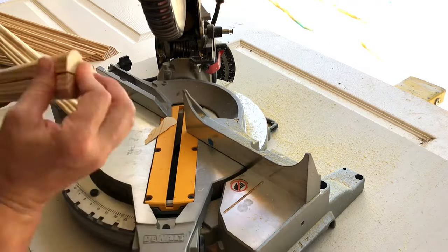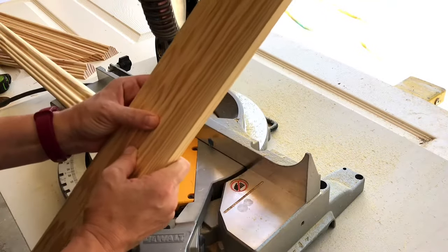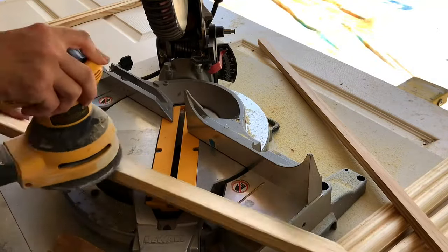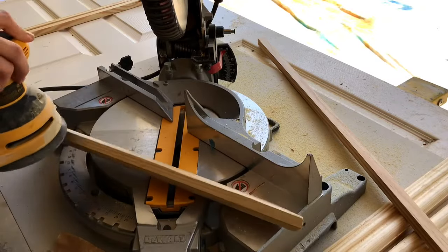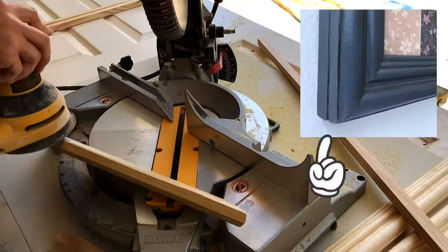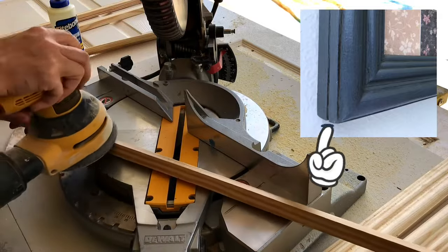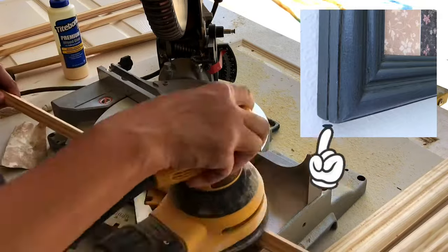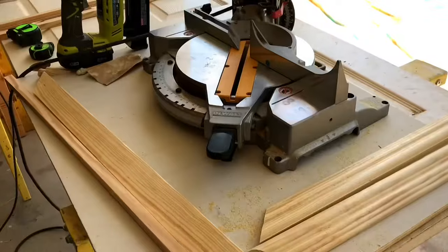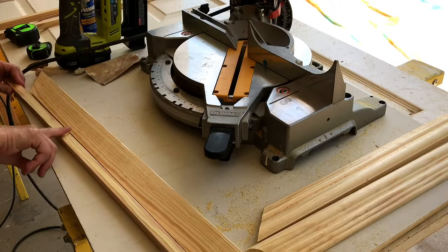After getting all four sides of the chair rail molding cut, I needed to add a sanded-down edge to the back of all four pieces. I'm using my power sander to knock down that hard edge along the back, rounding it off. I do the same thing to the one-by-one molding I'll attach to the back, so where those two pieces meet, the knocked-down edges on both pieces create a nice clean line between them.